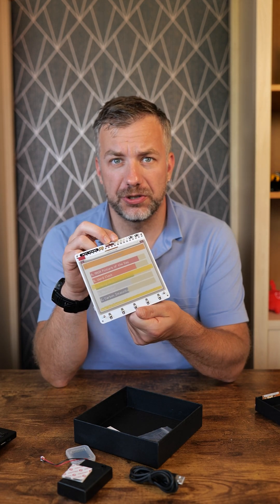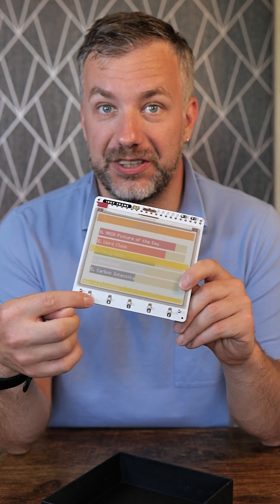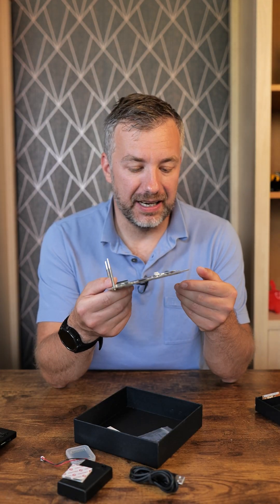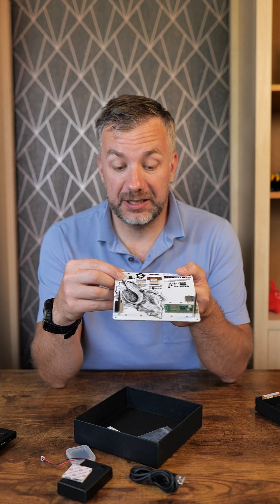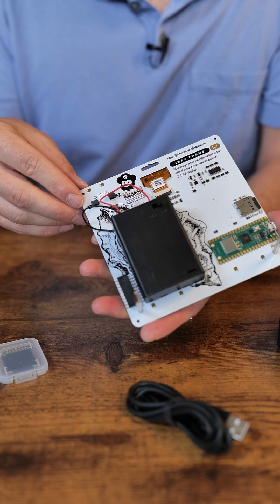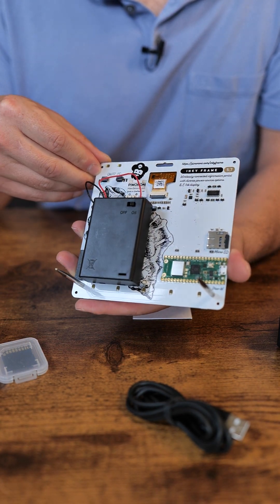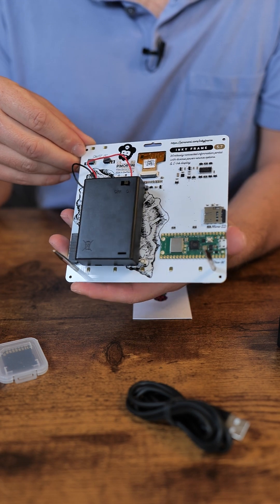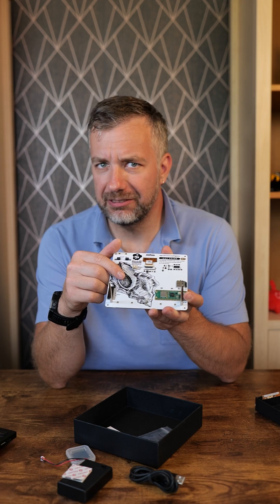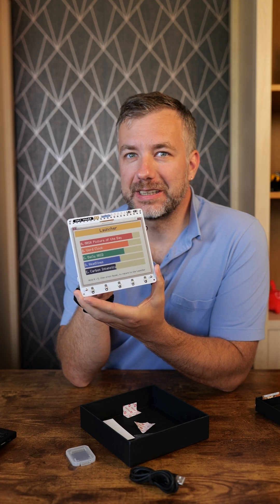But this is not where the fun stops, because we have a couple of buttons at the bottom which you can use for your own programs. At the back, we have exposed connectors - there's a GPIO header, a couple of QWIIC or I2C connectors, a power connector, and an SD card slot. All of that is hooked up to the Raspberry Pi Pico with Wi-Fi, which makes it a very interesting product.